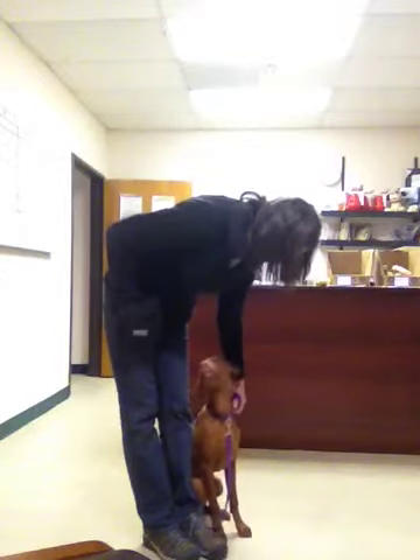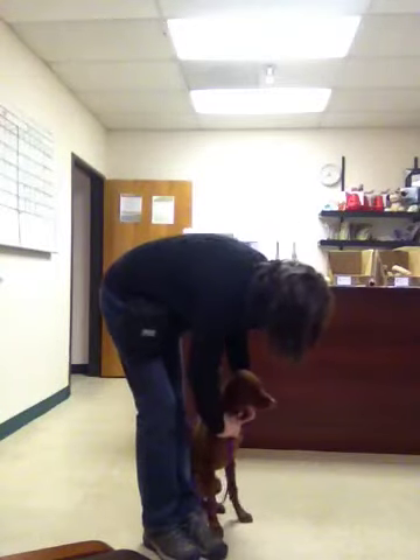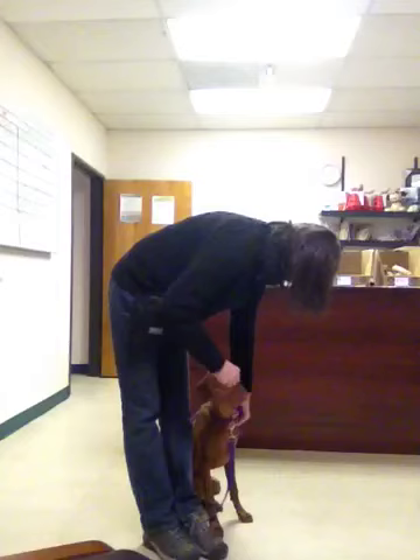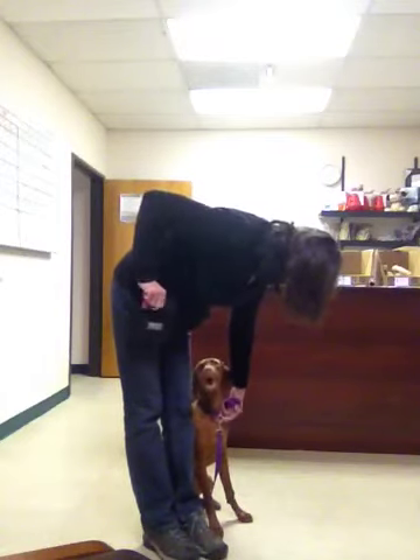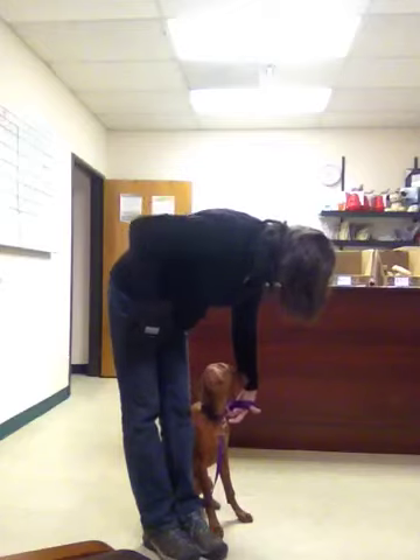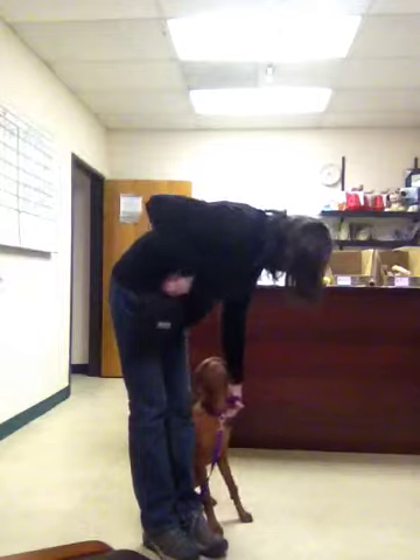Touch her collar, give her another reward. I'm clipping her leash, paying her for being nice. And I've just got my finger resting on the collar — I'm not holding it, just resting it. Good girl.